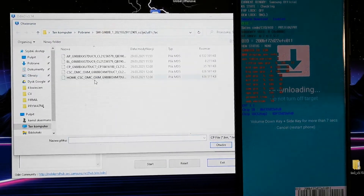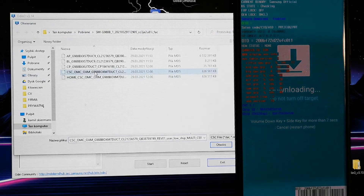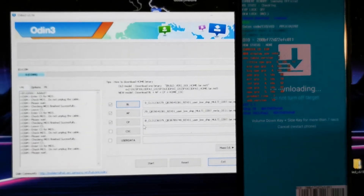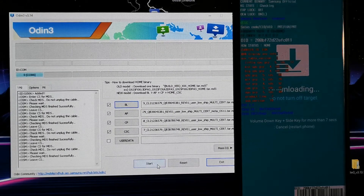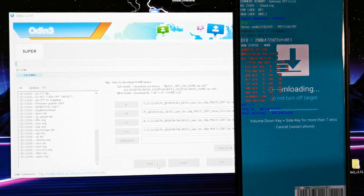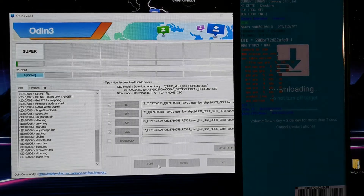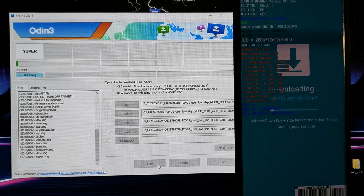Now load CP, and CSC without the home option. That's it. Just press Start. On the phone, as you can see, there is a progress bar. So now you should wait until the fresh firmware is written onto your phone.